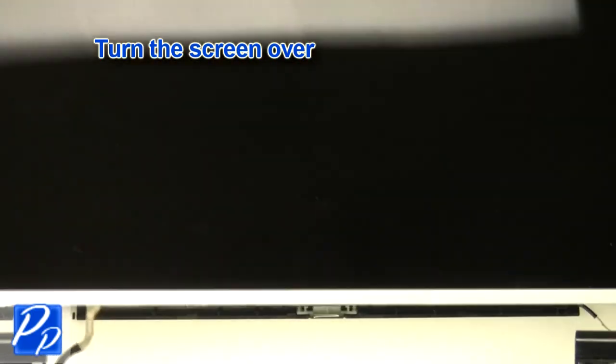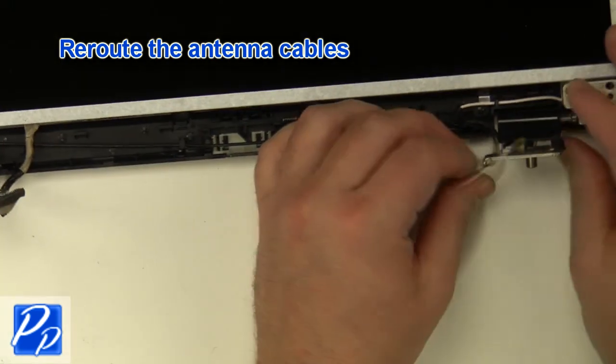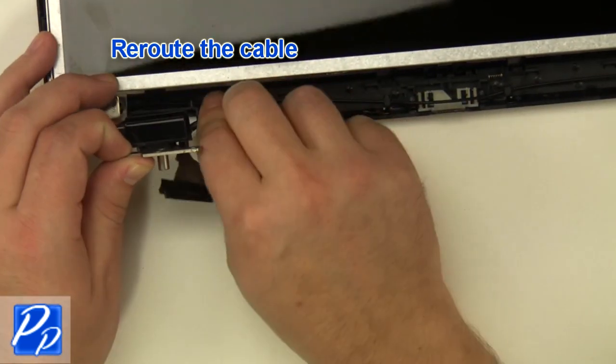Turn the screen over. Reroute the antenna cables. Reroute the cable.